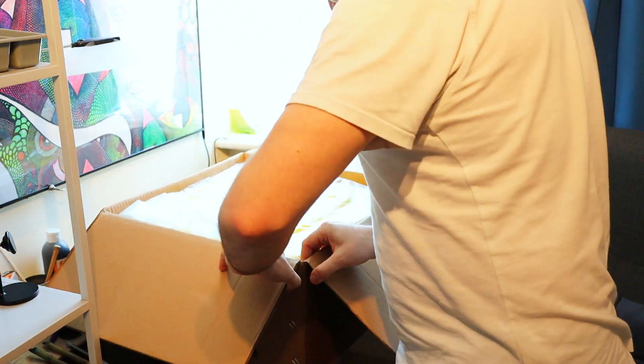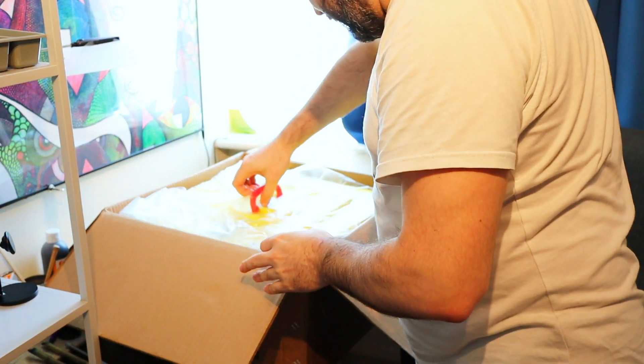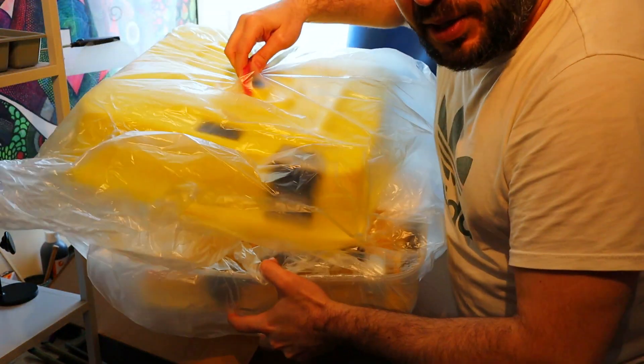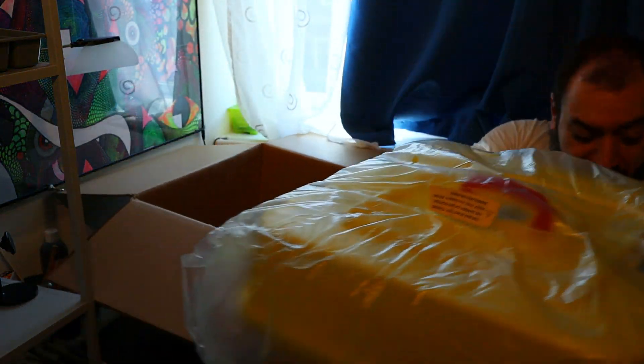This is a big incubator — it's almost industrial scale. I can't even get it out. Oh, there is a handle — they have thought about it! How many eggs can you put in here? Like a hundred? Almost like a thousand eggs!